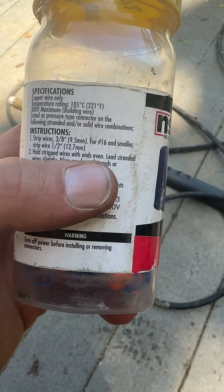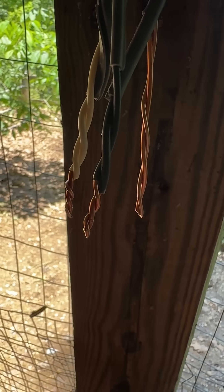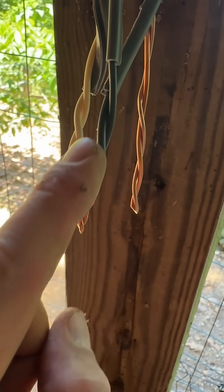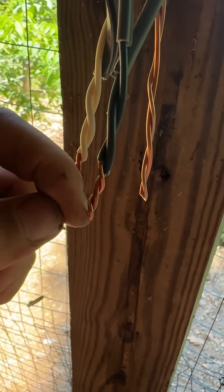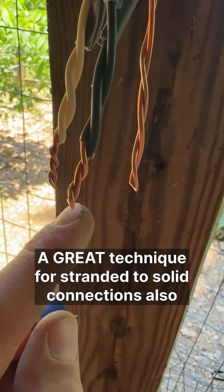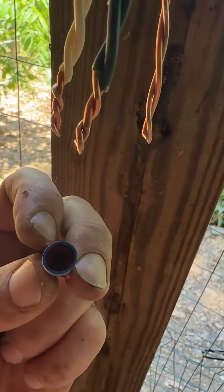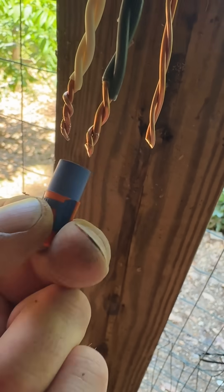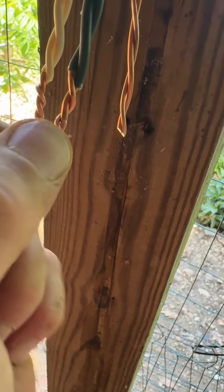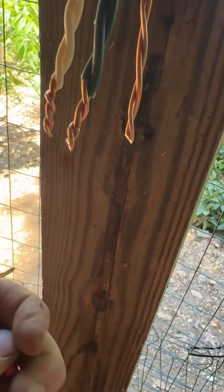I don't agree with that right there. I learned this technique from one of my electrician buddies: you're going to wrap it until you get wraps in the actual wire, and then cut it at a diagonal. What that does is allow the sharp tip of the conductor to go into the furthest part of the cone, so the cone grabs it first and tightens around the other one. And you're always going clockwise.